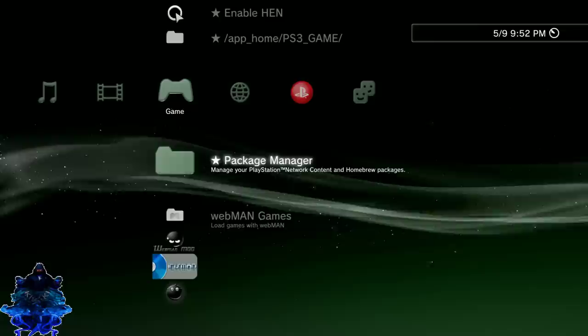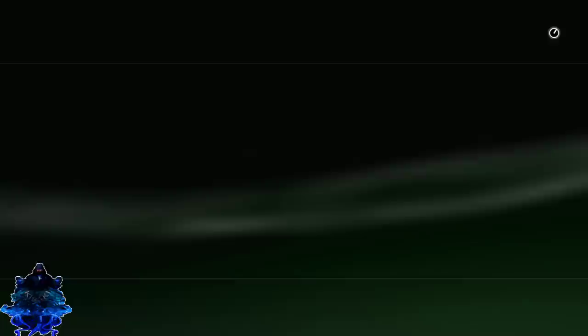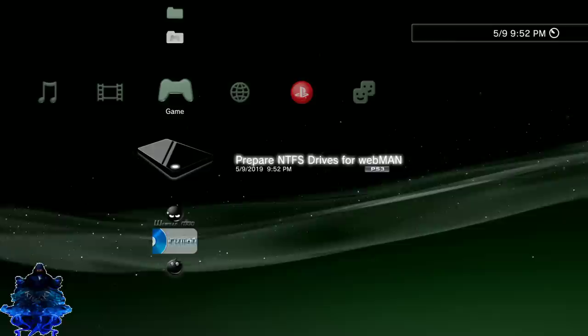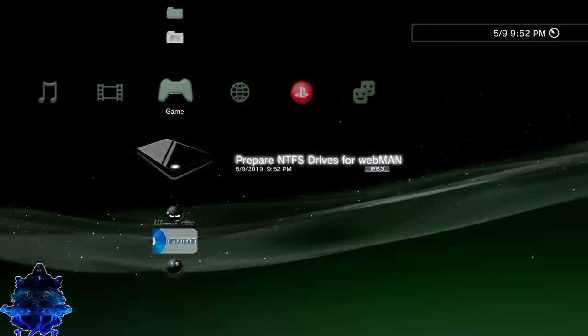Go down to Package Manager, install standard, and there is the prep NTFS PKG on my USB stick. Install it and press circle. Make sure that you have webMAN installed on your PS3 as well. Here is the prep NTFS for webMAN — go ahead and press it to load it up. Do not hold any button, just press X and let it load.